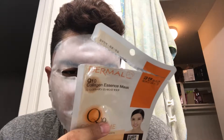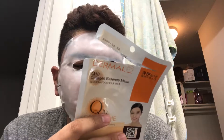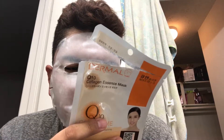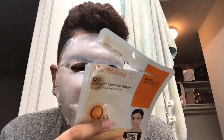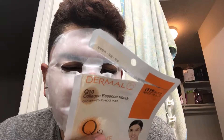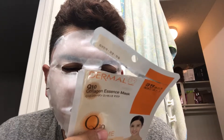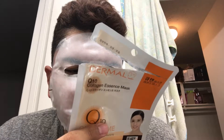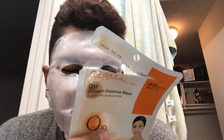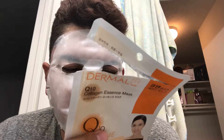Caution: if the following signs occur, please stop using immediately and consult a dermatologist. Stop using if skin becomes red, swollen, or itchy during and after use. Avoid using on irritated or sunburned skin. Stop using on troubled skin areas including eczema or dermatitis. Avoid contact with eyes — if contact occurs, rinse off thoroughly with water. Preventing dryness: use soon after opening. Keep away from the reach of babies and children. Store at room temperature only, keep away from direct sunlight. Ingredients include water, glycerin, butylene glycol, hydrolyzed collagen, aloe vera leaf juice, portulaca oleracea extract.